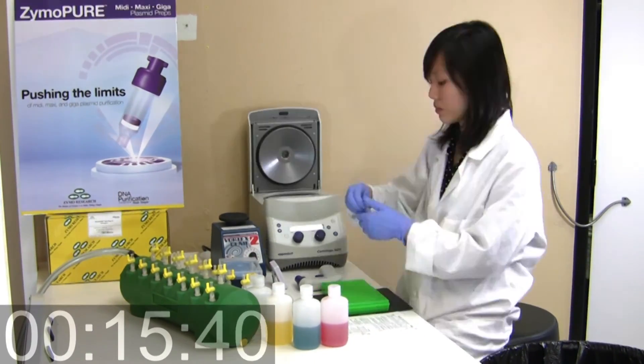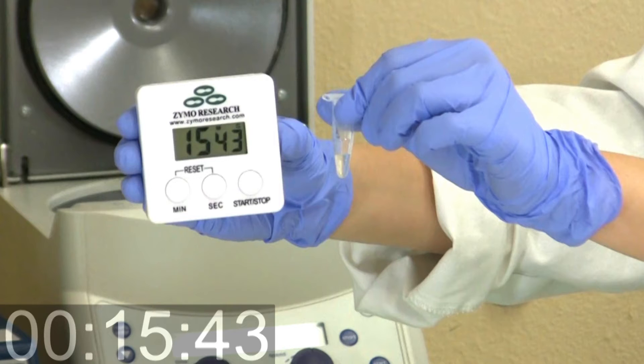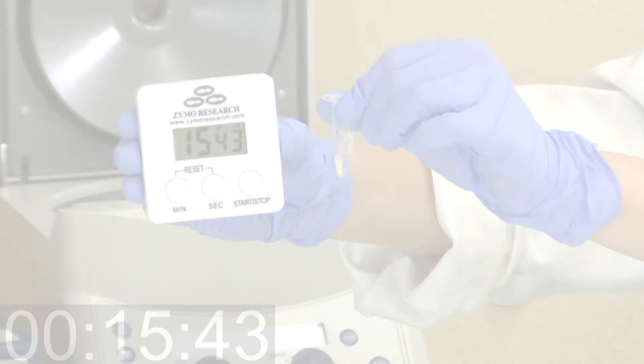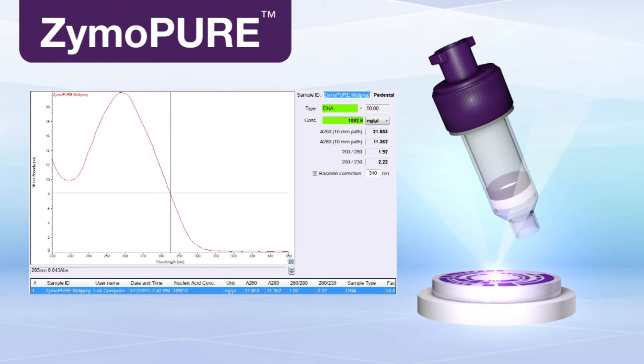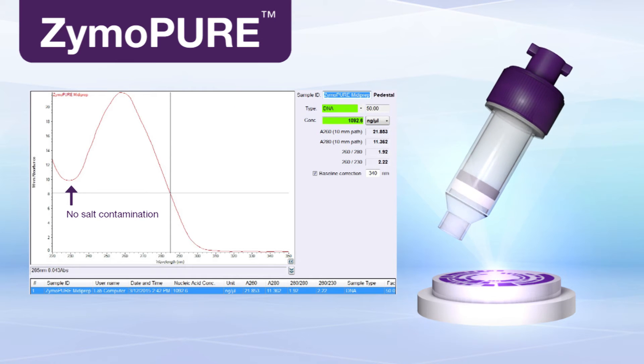The entire process can be completed in minutes without gravity filtration, lengthy centrifugation steps, or alcohol precipitation. Isolated plasmid DNA is highly concentrated and ultra-pure, showing no salt contamination.